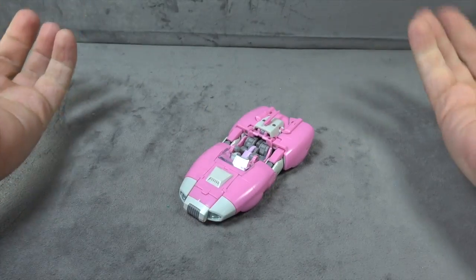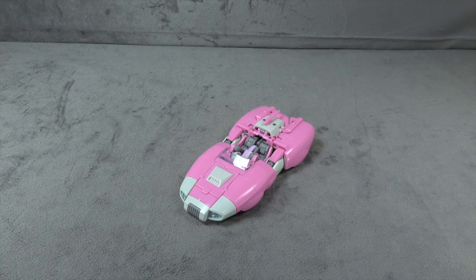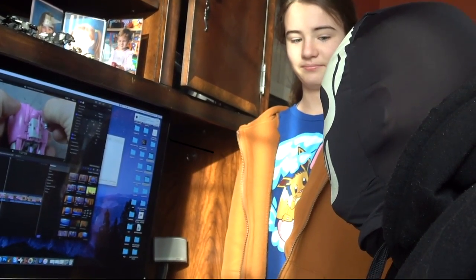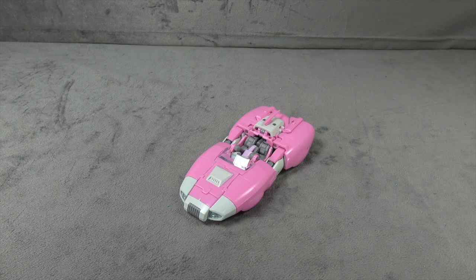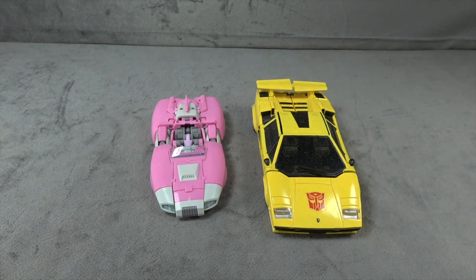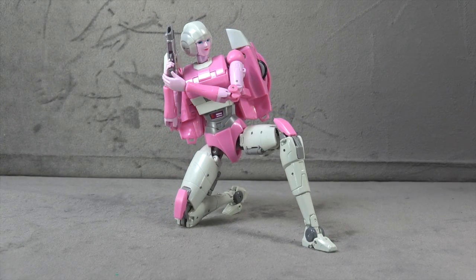It just doesn't scream quality — it screams toy, and that's just not my bag. You forgot to put the seats down, didn't you? Yep. There are a number of details that come through nicely — the translucent lenses on the headlights, the gray paint, and white paint in certain places — but overall it just doesn't look interesting. It looks dull.